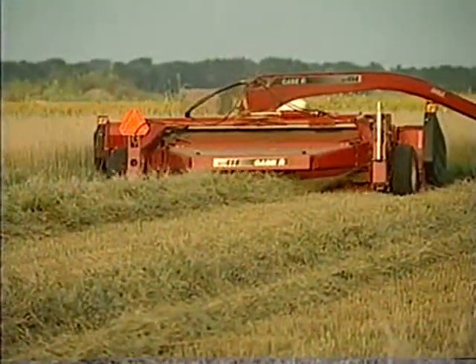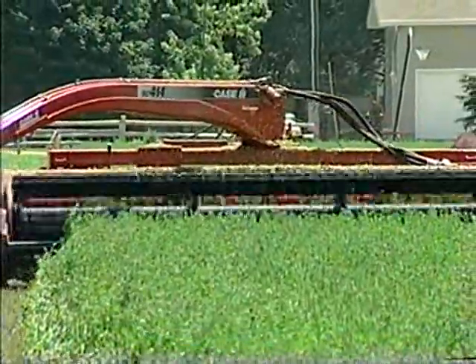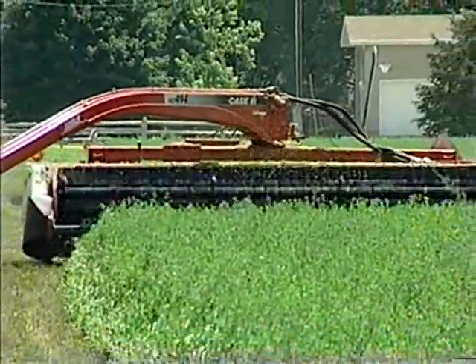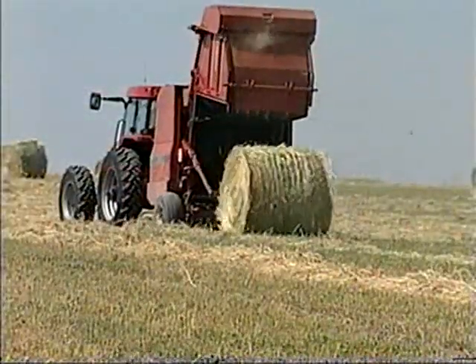Built to tackle a wide variety of crops, conditions, and cut widths, this new Case IH line of rugged, dependable mower conditioners make great additions to what is already the most efficient haying line in the industry.